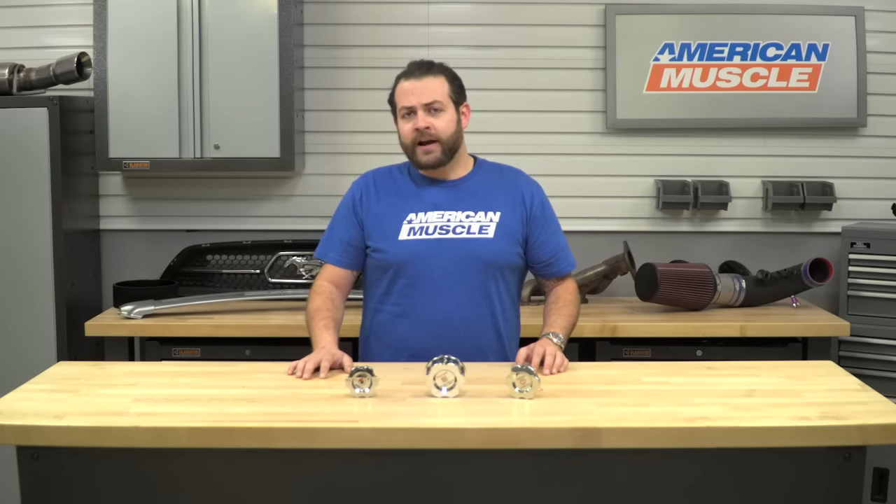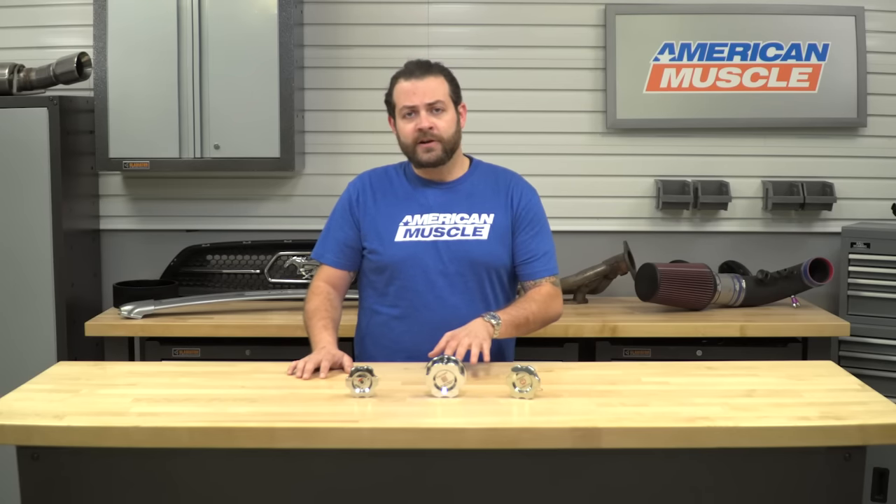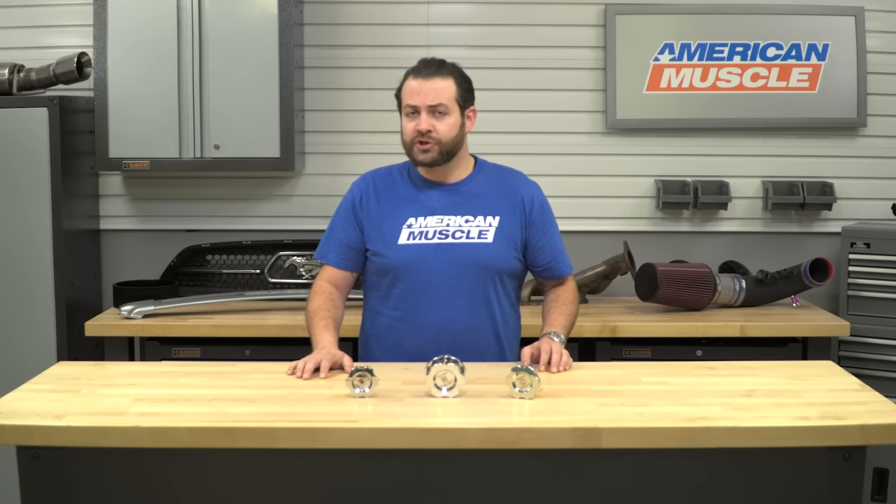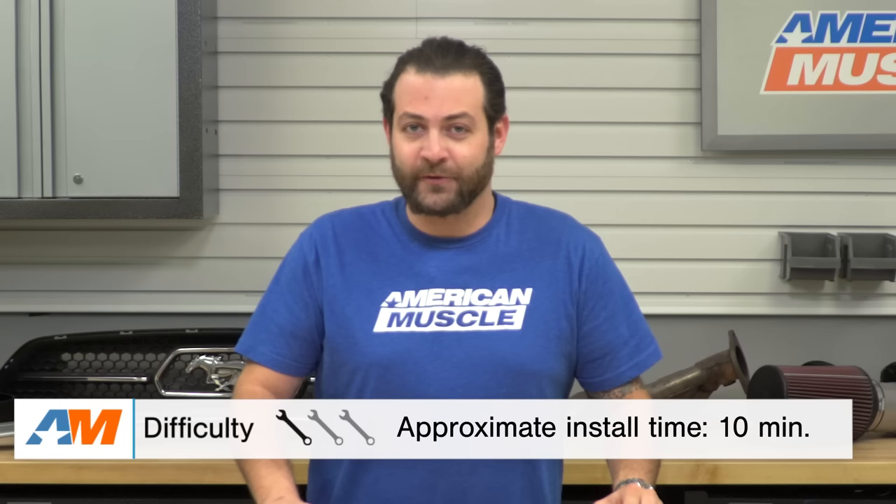Again, for the cost here, you're going to be getting three solid pieces that are very well-built, coming in at a very high-polish shine, which is definitely going to set off your underhood compartment. Switching gears to the installation portion of the video, just like I mentioned at the top, you're looking at an incredibly easy one out of three wrenches on the difficulty meter and less than 10 minutes to get these onto your car — definitely one of those easier installs for any motorhead looking to incorporate some much-needed flare under their hood.